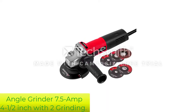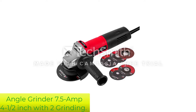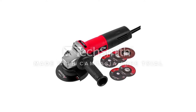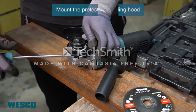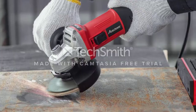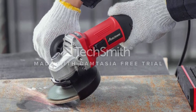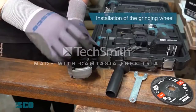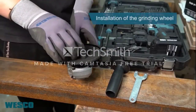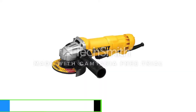Number 2: Angle Grinder 7.5 Amp 4½-inch with 2 grinding wheels. The Avid Power Angle Grinder is perfect for anyone who wants tile work done quickly and effortlessly. It comes with 2 grinding wheels, 2 cutting wheels, a flap disc, and an auxiliary handle, so you can get the job done swiftly. The 900 watts of power allow it to reach speeds of up to 11,000 RPM, making it appropriate for grinding and cutting.